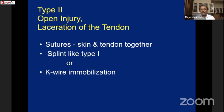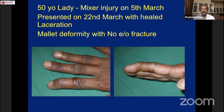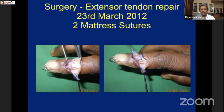Type 2 injury is an open injury with laceration of the tendon. Many authors describe suturing skin and tendon together, but due to infection risk in our patient population, I don't do that — I tried it in one or two patients and had infection in both. So I open and repair them properly. This particular case was a mixer injury previously treated by dressing only; we opened it and did the repair.